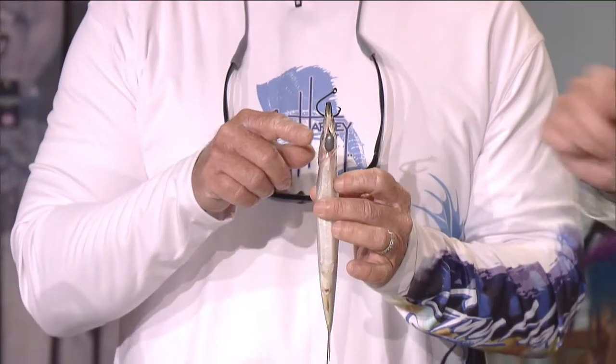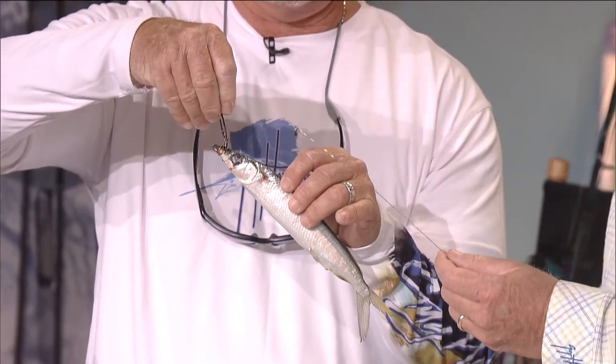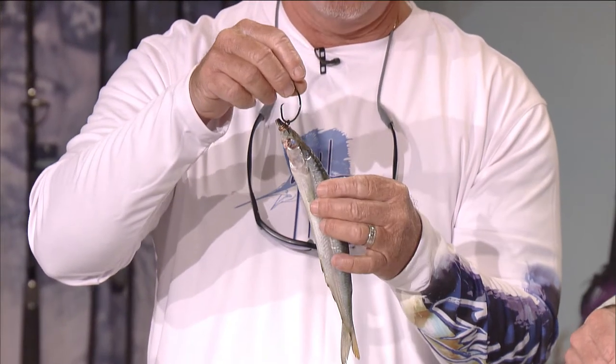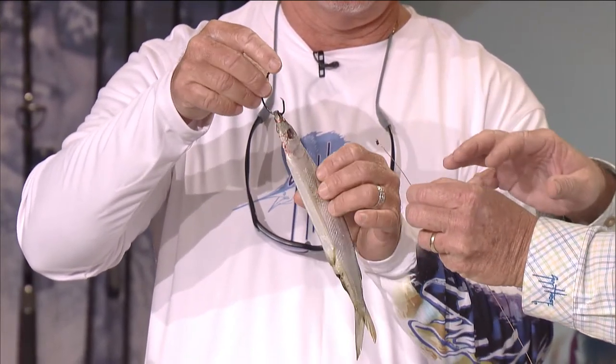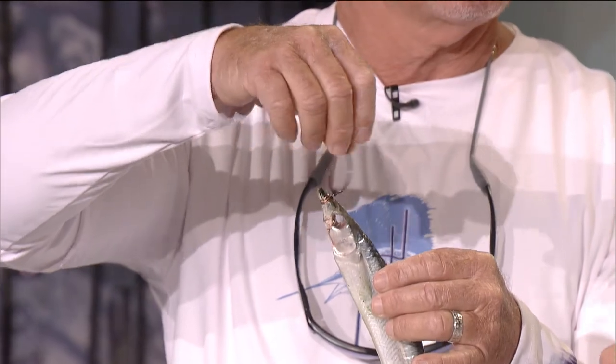We've got three different styles here. This is called the X on the head, and I'm going to show you how to do that one — done with just rigging floss alone and like three or four knots. Then there's the swivel method, where you use one single piece of copper wire, mount it on a swivel, and then wrap it all back through him and do his gills and go around his collar. And then this is the way a lot of the pro fellas are using too — the little tiny O-rings on the ballyhoo. What all these methods do is let the circle hook pivot and do its job.